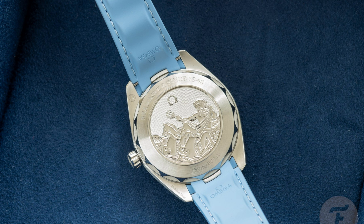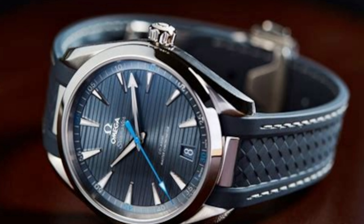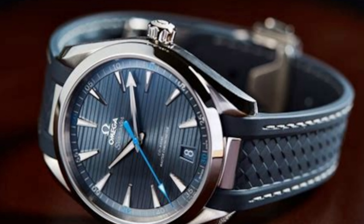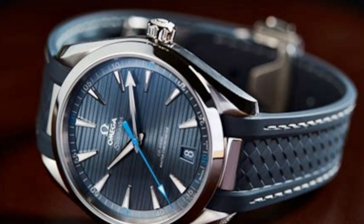The case back on the piece they were reviewing is not a display case back — it has an etching of Poseidon on the back. And what is that creature he's riding on? I don't know my mythology, but maybe one of you can tell me in the comments below. The dial has horizontal lines on it that look really interesting.